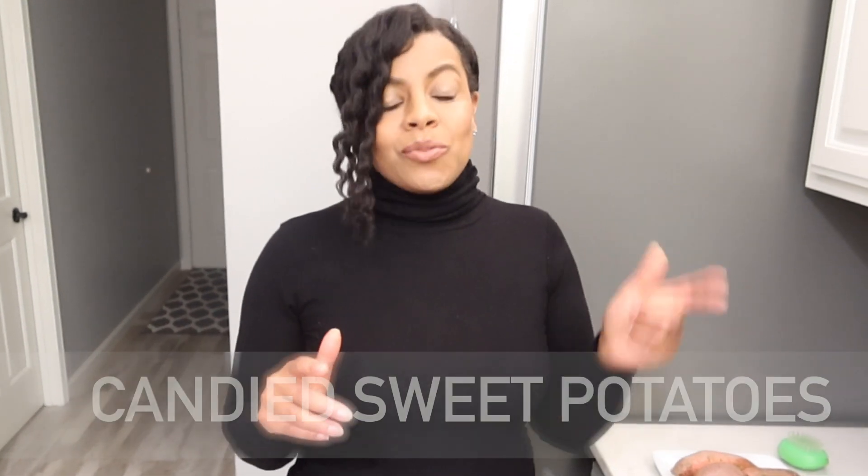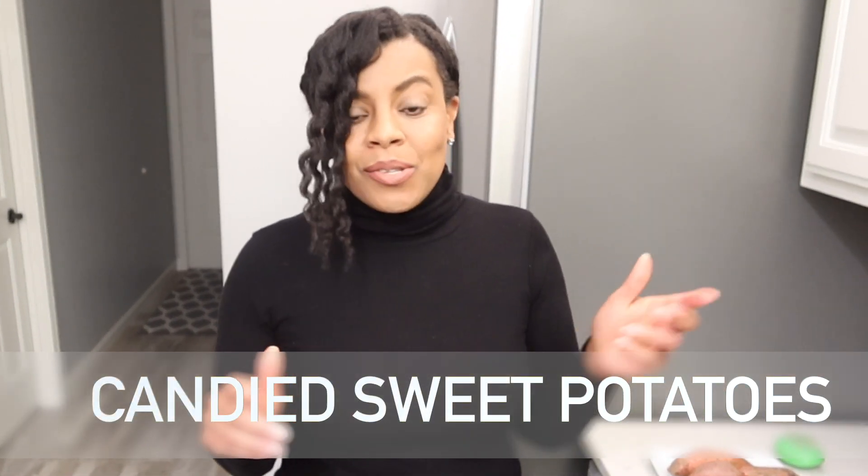Hey everybody, so today I will be cooking some candied sweet potatoes but vegan style. The way I'm used to having them is with a lot of butter, which I love, but I can no longer have that, so I'm going to be switching out a few things. I'm also trying out coconut sugar instead of regular sugar, and we're going to see how this goes.